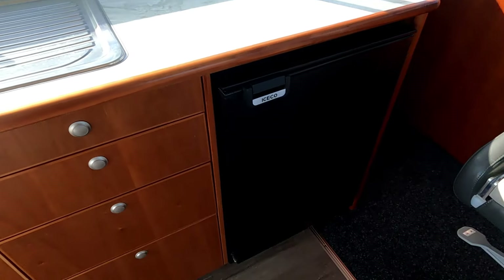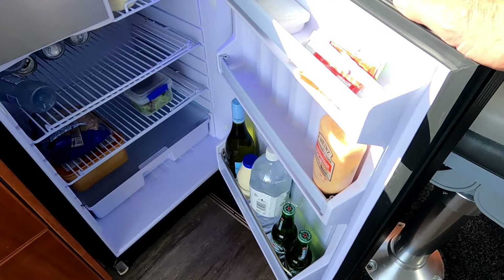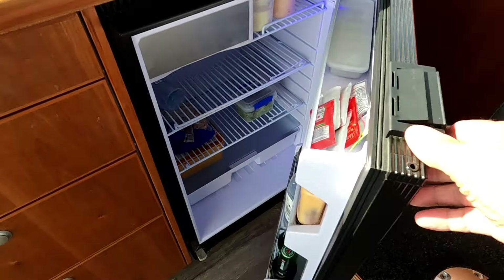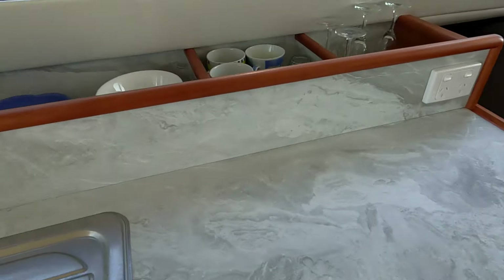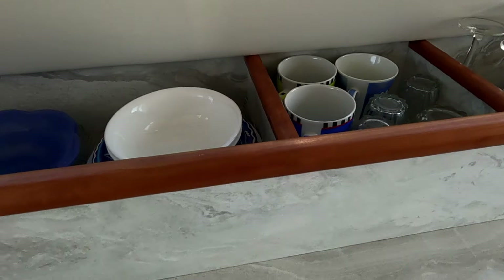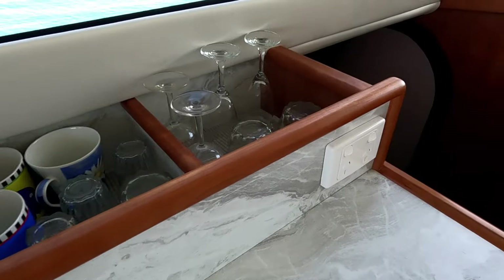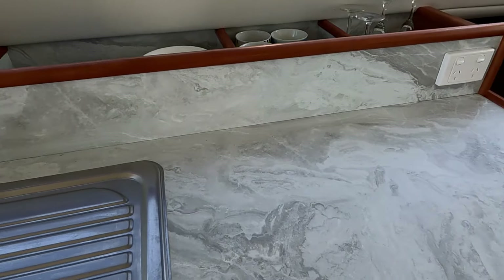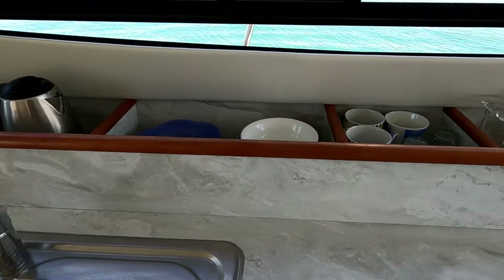Right under the galley bench we have a fridge of 130 liters which also includes an ice box. The plates, dessert plates, cups, glasses, and wine glasses are set up on the rear of the bench, giving easy access without rummaging around in drawers.